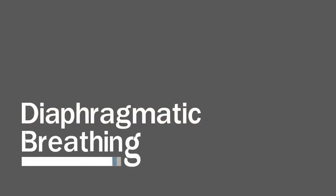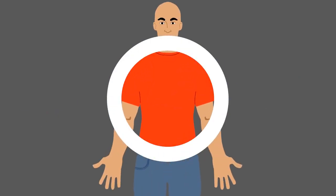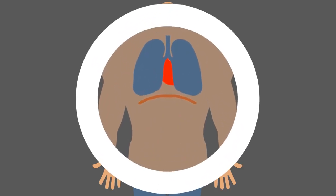Diaphragmatic breathing, or belly breathing. The diaphragm is the most efficient muscle of breathing. It is a large dome-shaped muscle located at the base of the lungs. Your abdominal muscles help move the diaphragm and give you more power to empty your lungs.